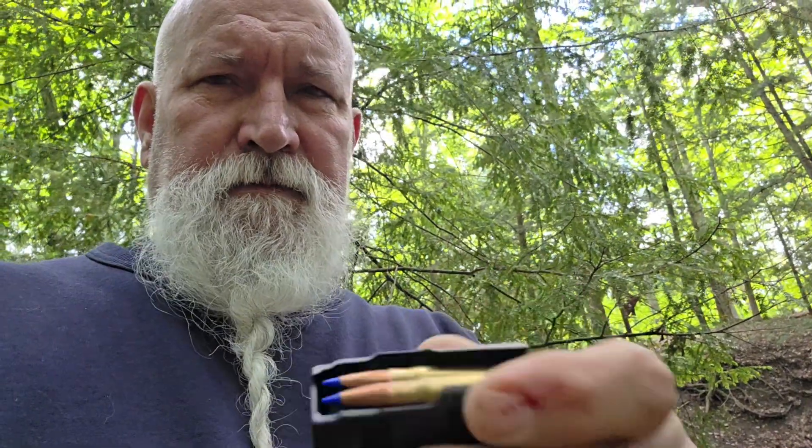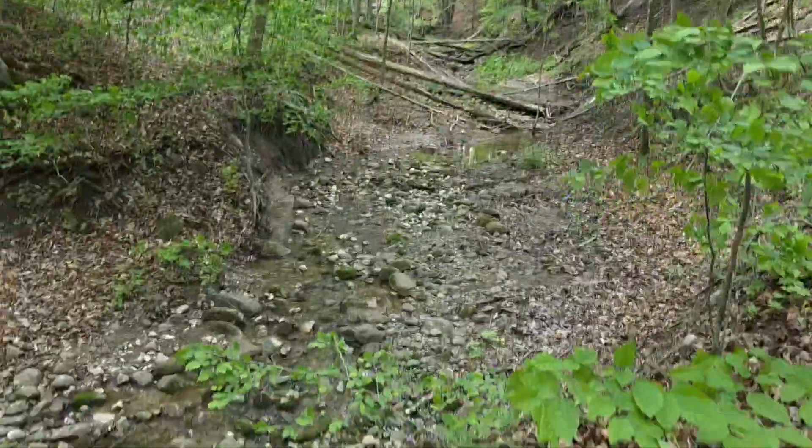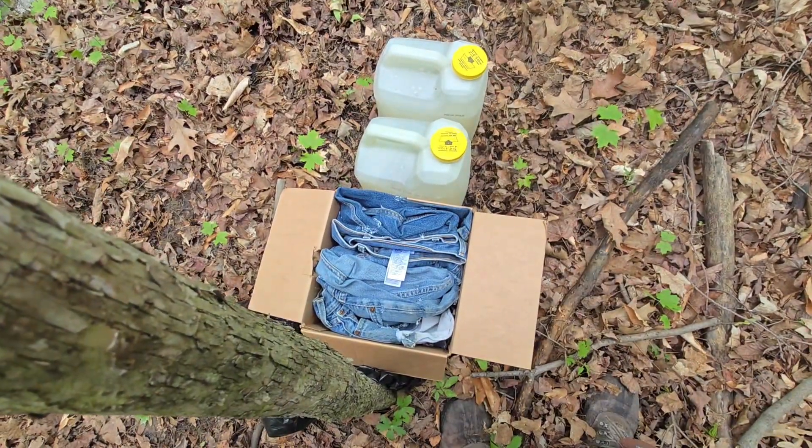Alright, welcome back. We're going to do a ballistic test today at longer range. There's been a couple of viewers that have raised a concern about whether this round — 130 TTSX in the 7.62x39 — will perform at extended range, extended range being about a hundred yards or so. We have a target, a couple jugs of water, and then a bunch of denim material.